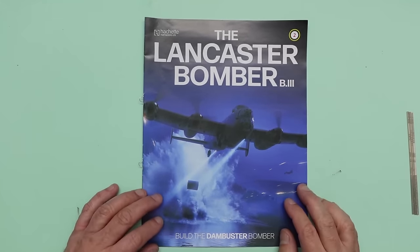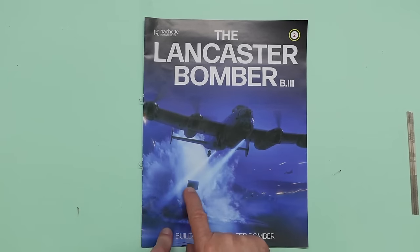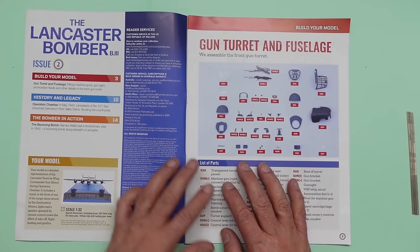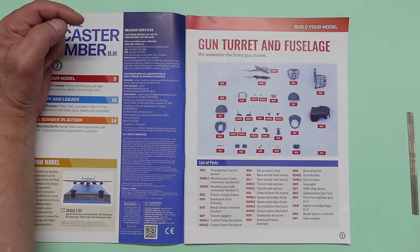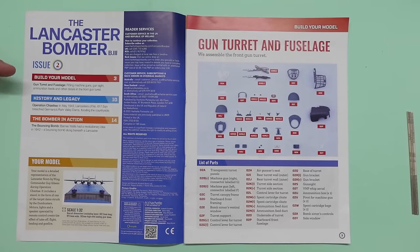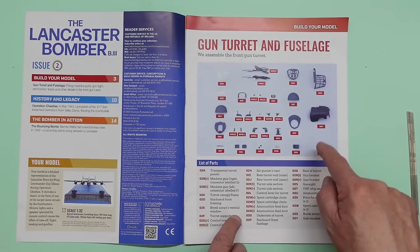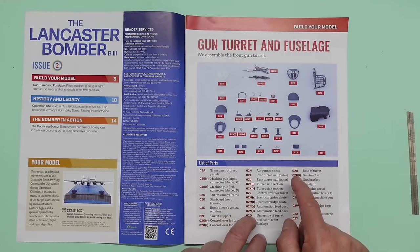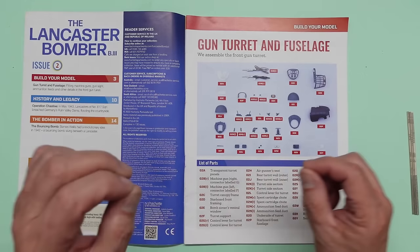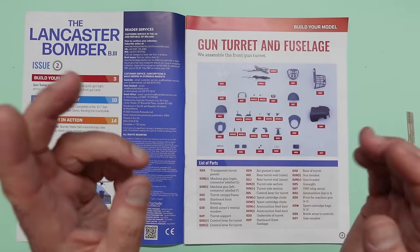So here we are — Lancaster Bomber B3, pack two. We can see the lights coming down shining on the bouncing mine being dropped — very very nice. Going into the magazine, we've got all the contact numbers for back orders or subscriptions worldwide. In issue two we've got the build instructions for the turret, and as you can see it's very very complex. Make sure you watch this video carefully if you're not an experienced modeler.